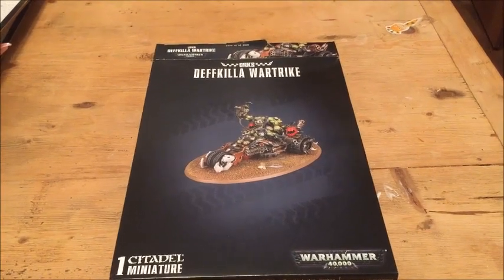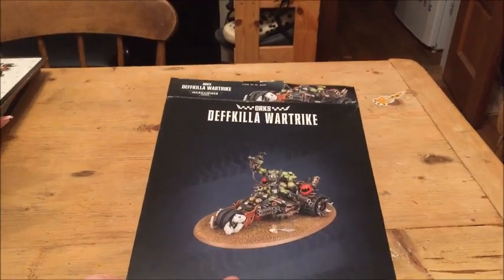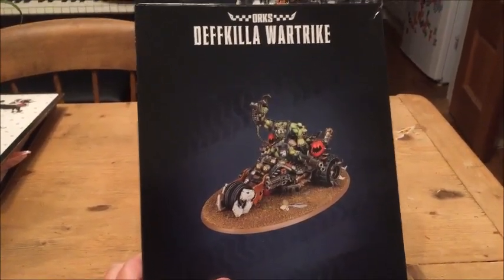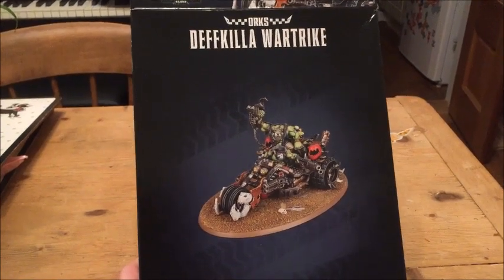Hey guys, it's Will here and I'm back with another unboxing video. Tonight we've got the new Orc Deathkiller War Truck. So as of filming this, this only came out yesterday, so this is a brand new model.